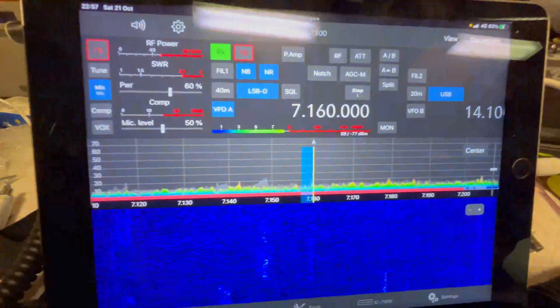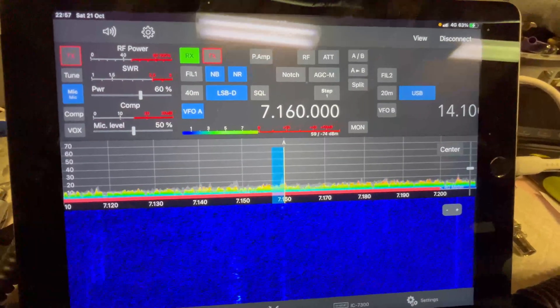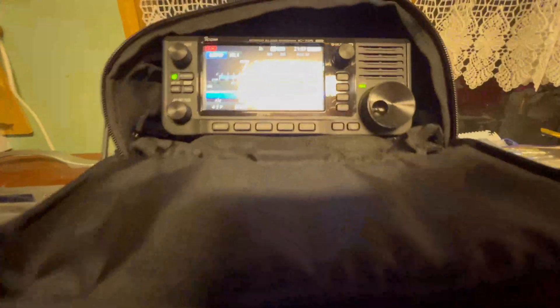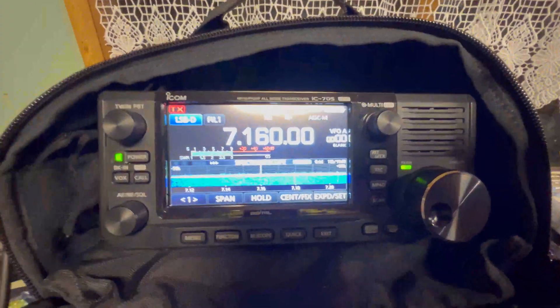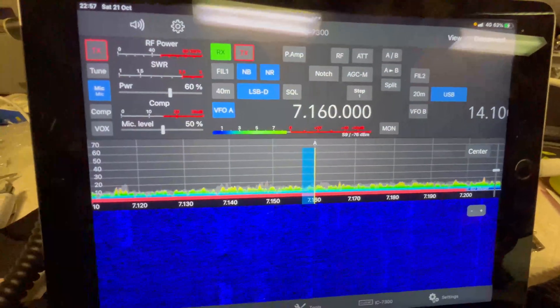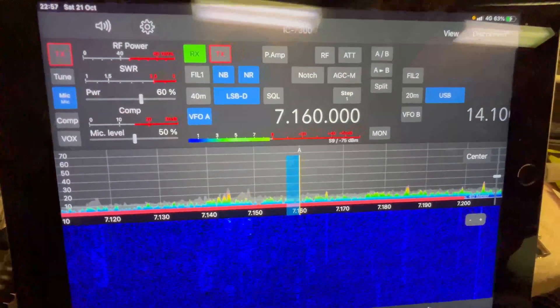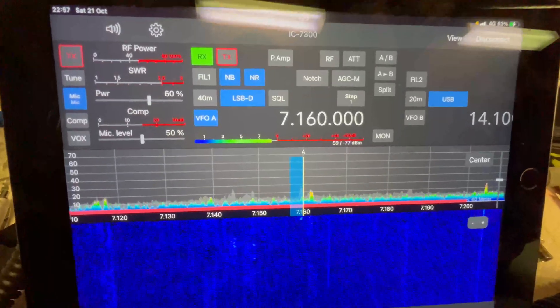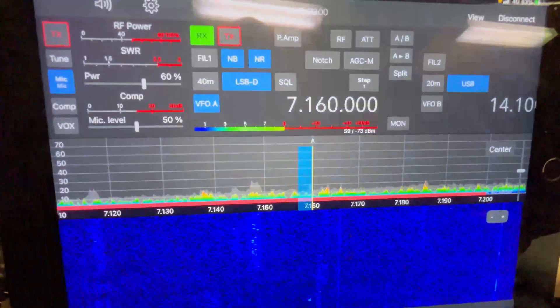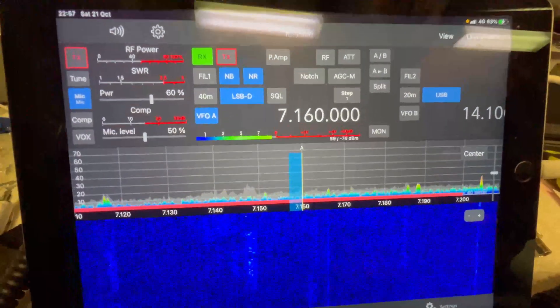Just thought I'd give you an update. I've had the IC-705 out now, using the SDR Control software on the iPad. I thought I'd enjoy a bit of 40 and 80 meters, but the noise floor is too high for me to get out, to be perfectly honest. So I'm going to have a go tomorrow. I'll say goodnight and catch you in the second part in the morning.